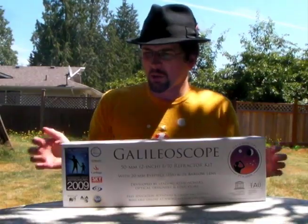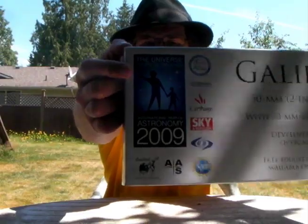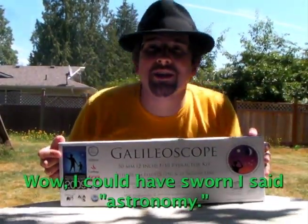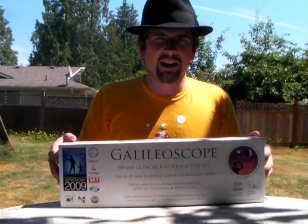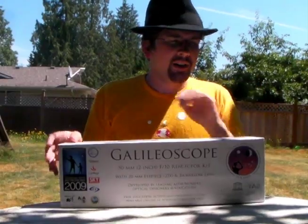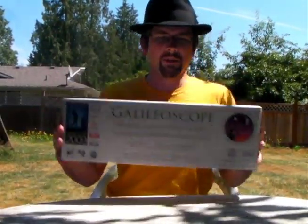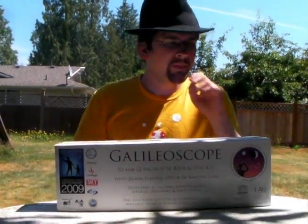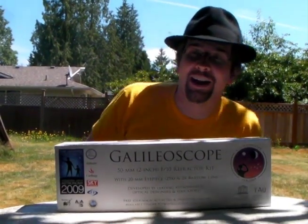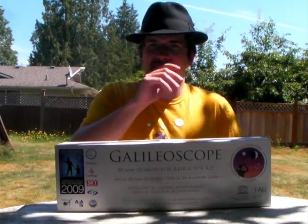If you don't know what the Galileo Scope is, basically this organization that put on the International Year of Astronomy — which is apparently what 2009 is — this is their pet project, which is to make a powerful yet cheap telescope. I ordered this around April and it finally arrived. It took a long time, but I'm very happy to get it.